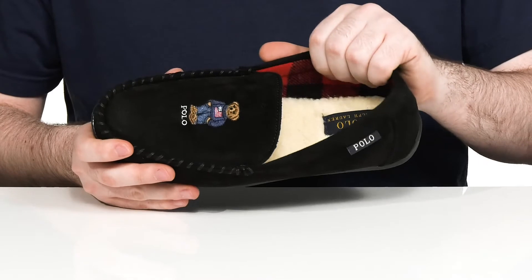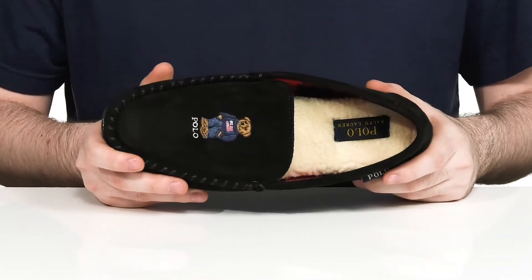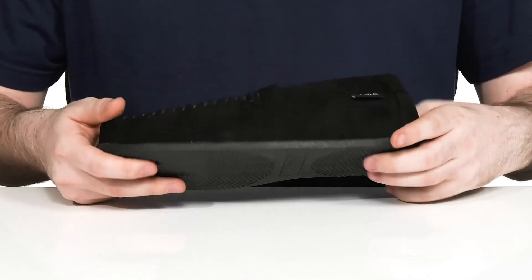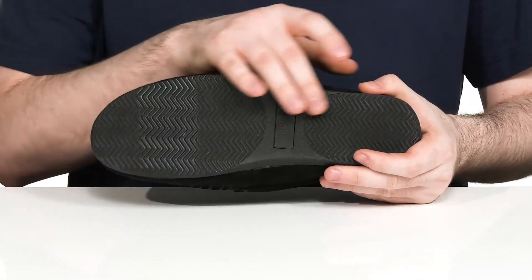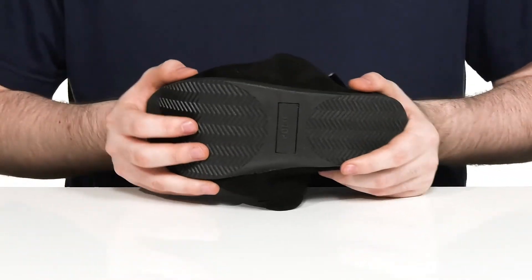The inside lining has a faux sherpa fleece to keep it super warm with extra cushioning in that footbed for comfort underfoot. The outsole is TPR with some textile flocking giving it some very nice grip for indoor use with flex throughout.